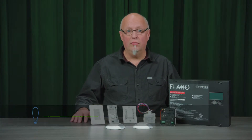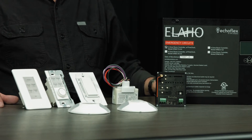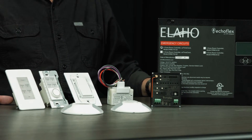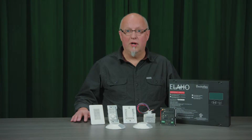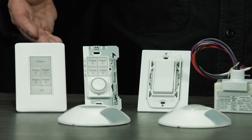Echoflex's new ELAHO low-voltage networked wired system can provide power to sensors and wall switch stations over the same wire used for communication. This allows products on this networked bus to support attractive backlit wall stations and touchscreen interfaces like the new ELAHO Touch.